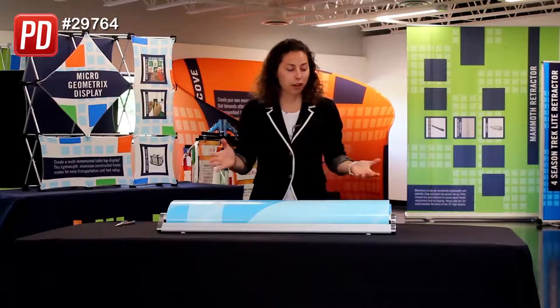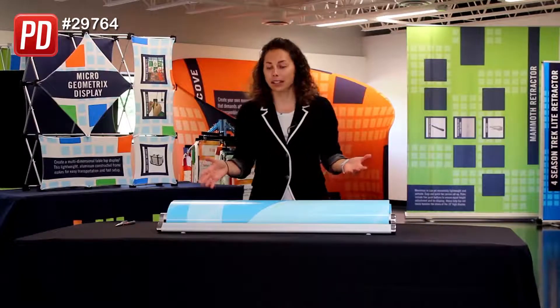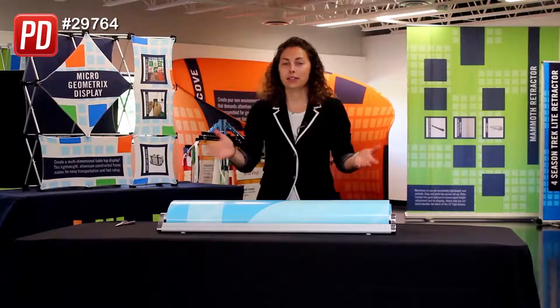Welcome to Quick Tip. Today we're going to tension Superb retractors. We've all been there — changing your Superb graphic and the tension goes out. So this video will help you tension it right back up.